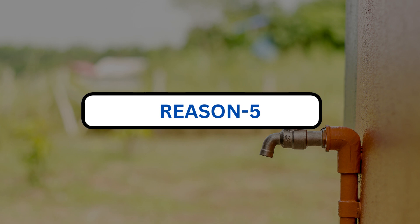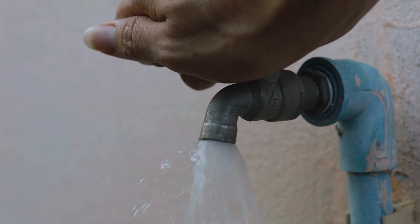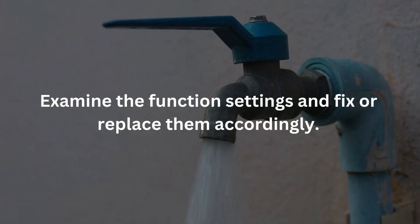Reason 5. An unintentional function enabling or failing may cause the faucet to run. For this, examine the function settings and fix or replace them accordingly.